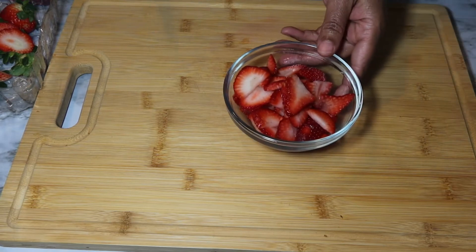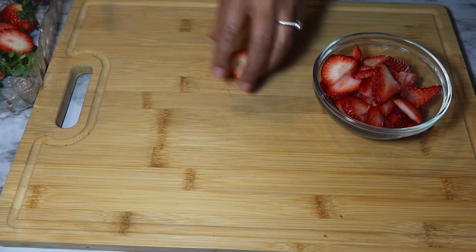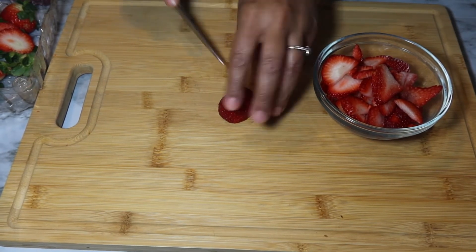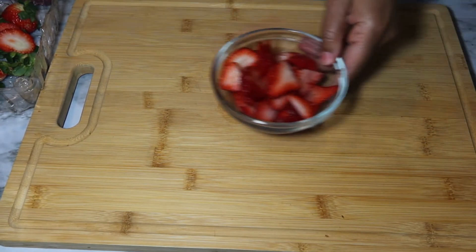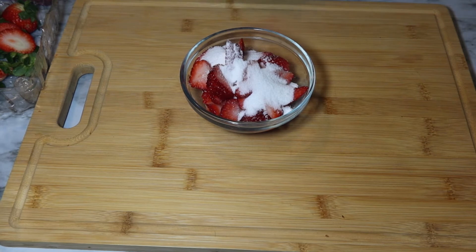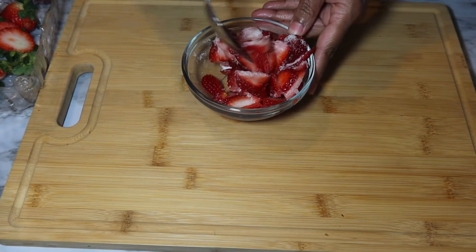I have about seven strawberries in here. What you want to do is cut the tops off and cut your strawberry up like this, then put it inside of your container. I have about a tablespoon and a half of sugar. When you add sugar into fresh fruit it begins to break the fruit down and makes like a syrup. You want to take that sugar and mix it around inside your strawberries.